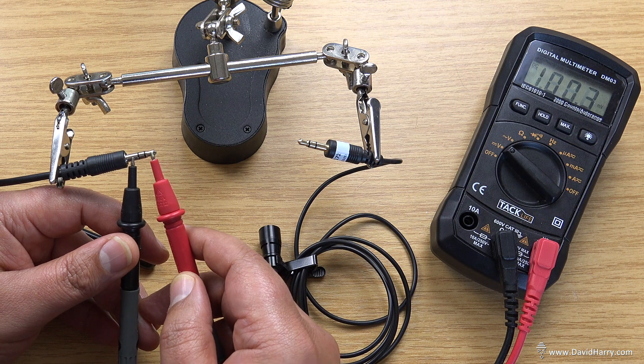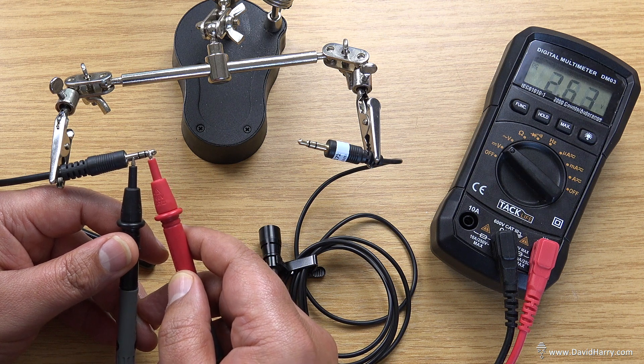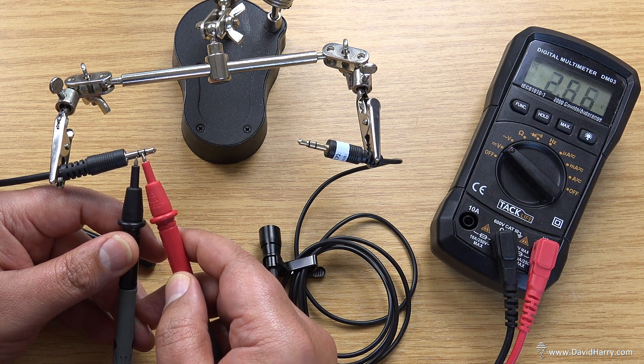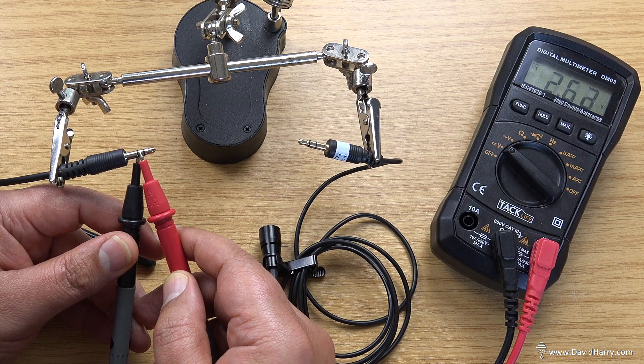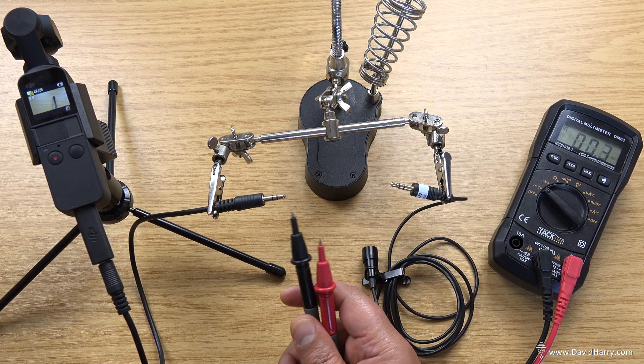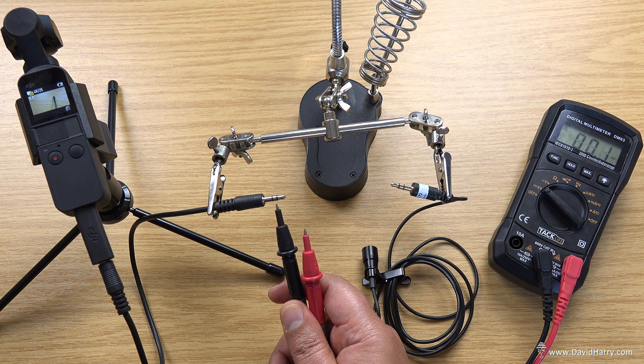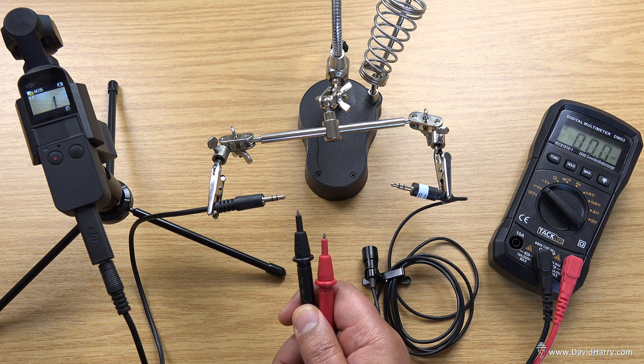Let me just double check them again. So tip — okay, 2.62, 2.63 — and then ring again. Okay, 2.63.